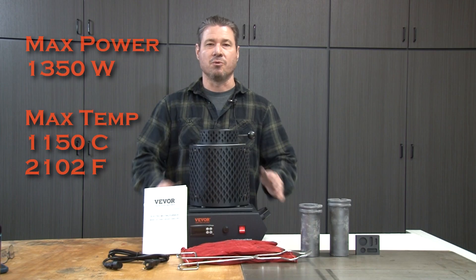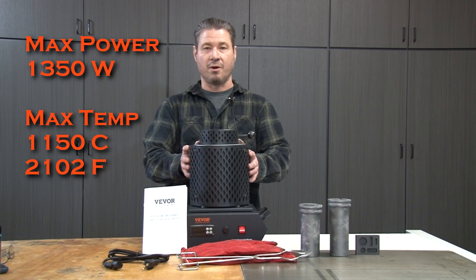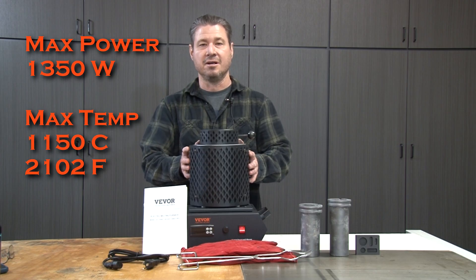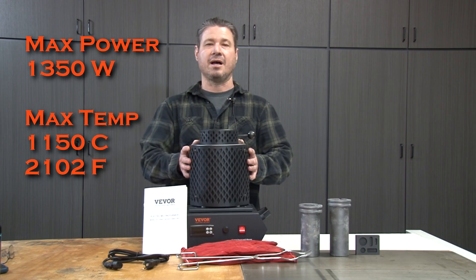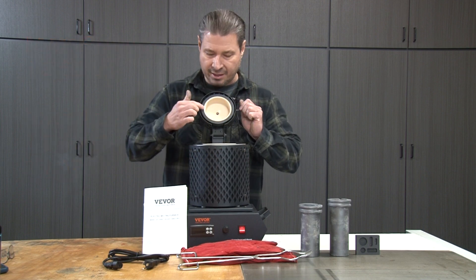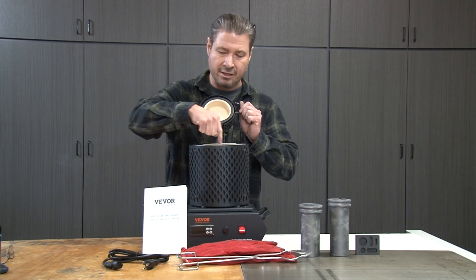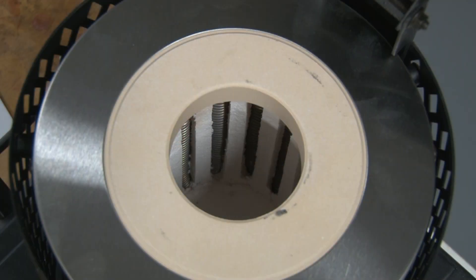The unit they sent me is a 1,350 watt unit. The max temperature is 1,150 degrees Celsius, which if you're in the US is 2,102 degrees Fahrenheit. The unit also has ceramic insulation, so it's pretty much good to go out of the box. The little heating coils are down in there and I'll get a close-up so you can see them inside.